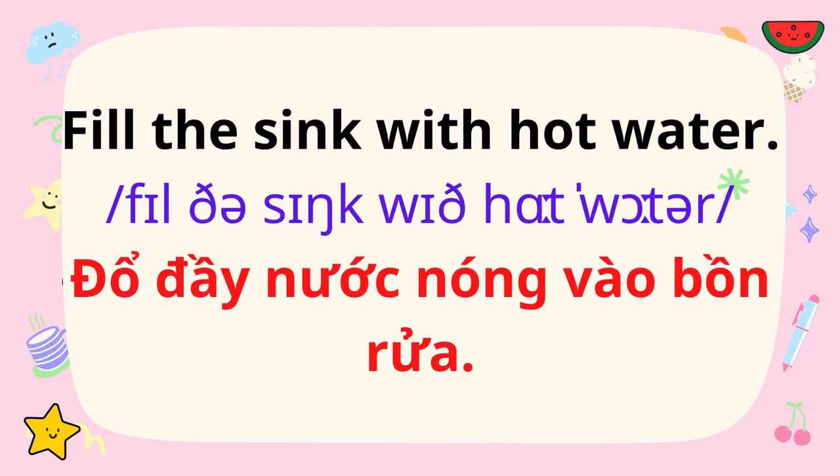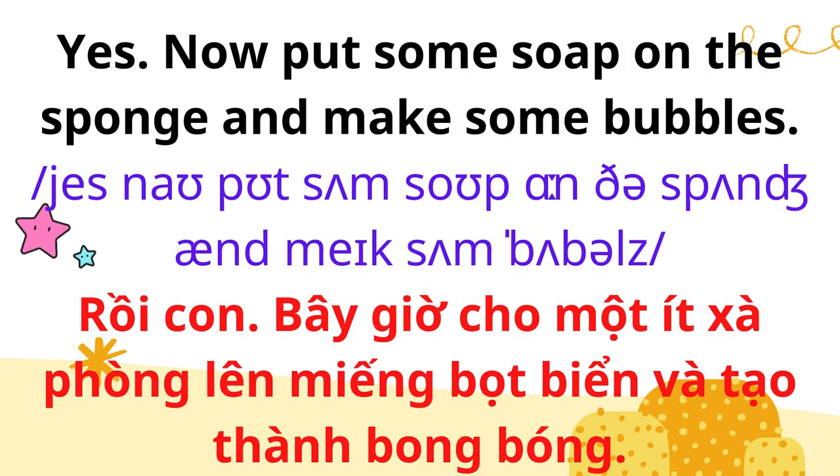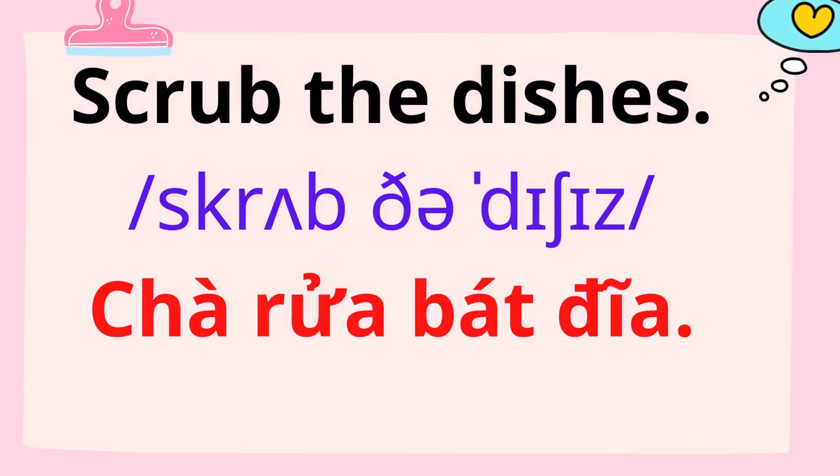Fill the sink with hot water. Is this enough? Yes. Now put some soap on the sponge and make some bubbles. Scrub the dishes.